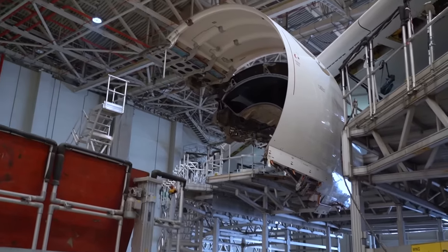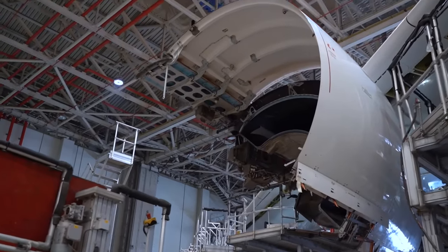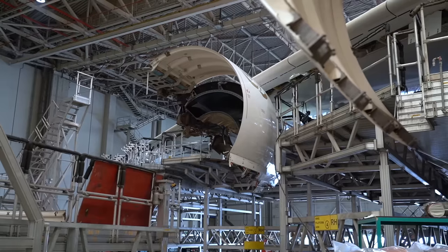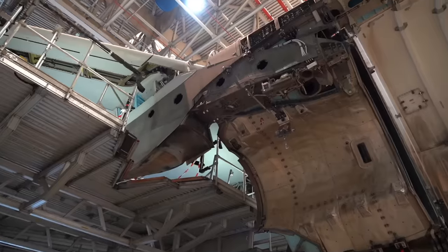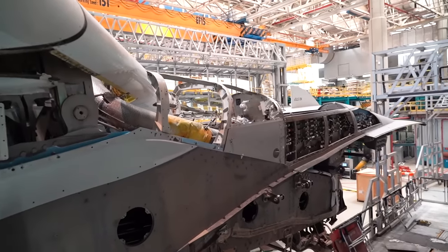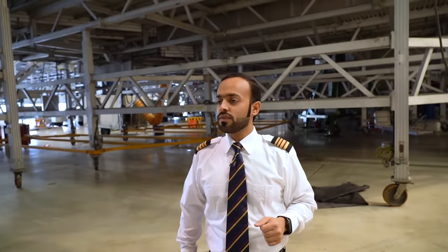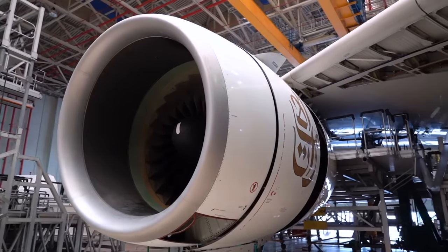I can see that number 4 engine is removed — not often you see an A380 without an engine here. The engine was removed because its overhaul was due, and it's been sent to the engine shop for a full overhaul. In replacement, a new serviceable engine is being fitted here. This is the GP7200 — the Engine Alliance engine.